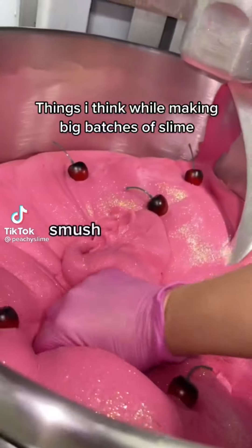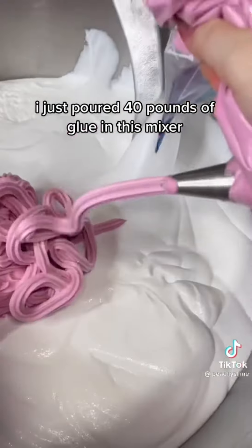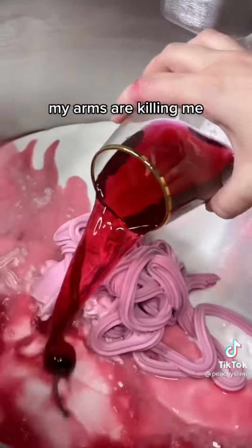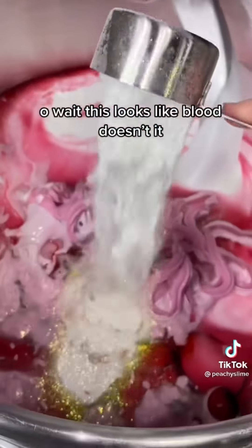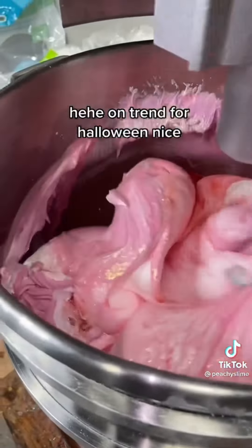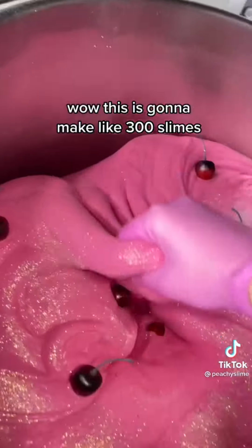Things I think while making big batches of slime. I just poured 40 pounds of blue in this mixer. My arms are killing me. Let's make this look pretty. Oh wait, this looks like blood, doesn't it? Heat on trend for Halloween — nice. This is gonna make like 300 slimes.